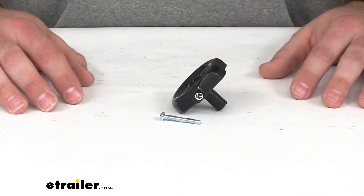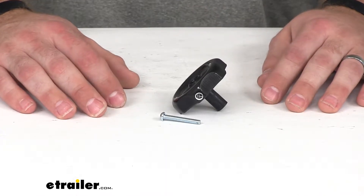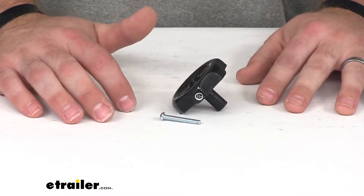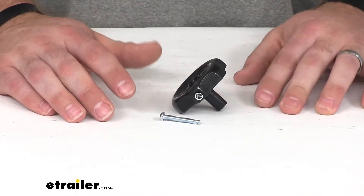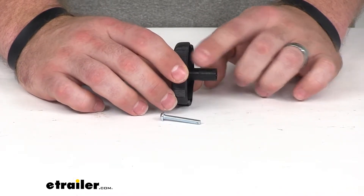Hi there, I'm Michael with E-Trailer.com. Today we're taking a look at the JR Products window knob. This is going to replace one worn out or broken knob for your RV windows or even some of your vents. It's going to work with one inch shafts.